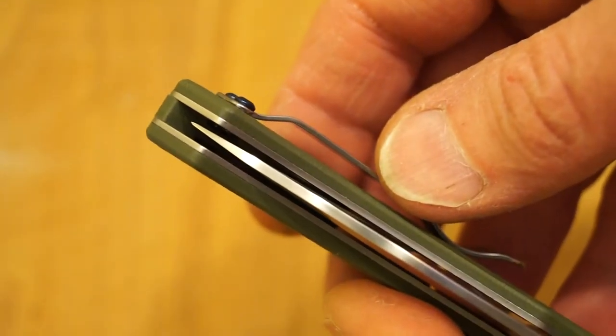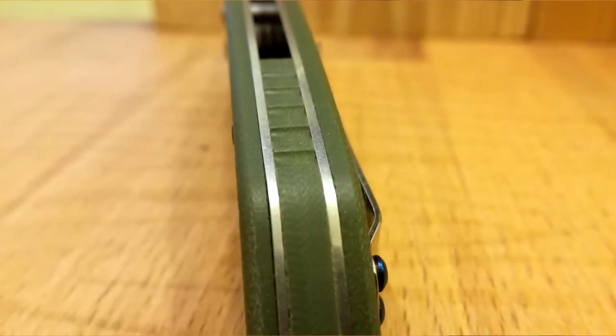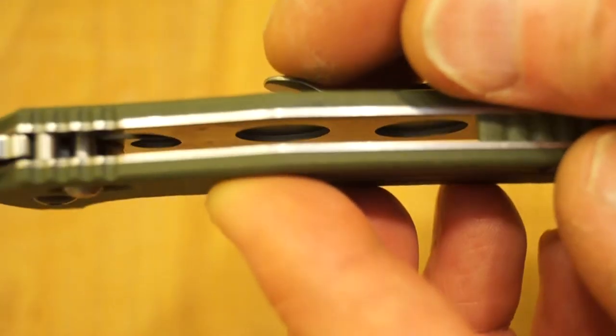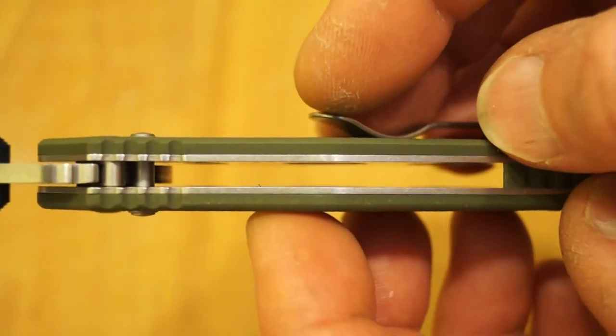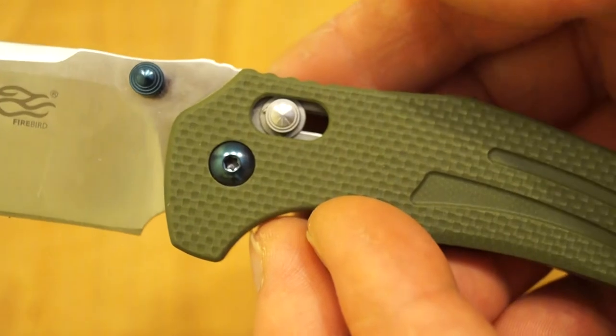Let's see if we can close it up — what's the centering like? Well that's quite good, yeah I'm quite pleased with that. And we've also got a bit of G10 acting as a spacer in the back here. What about the liners? Skeletonised liners as well, reducing a bit of the weight. Completely open construction — it's only held together with a pivot and some screws at the back end of things. Very nice knife.